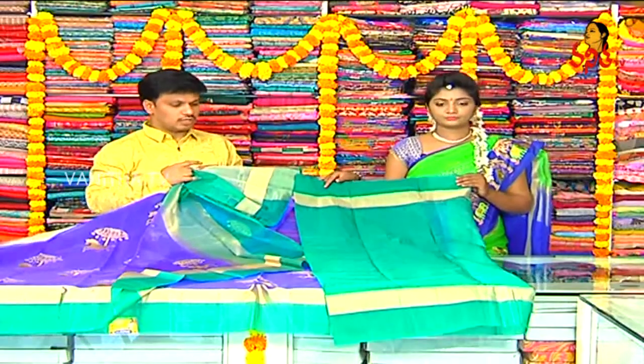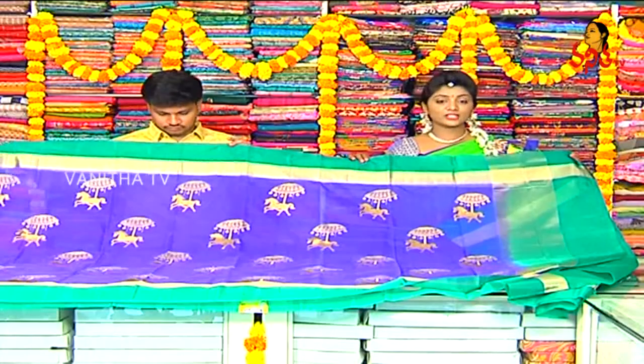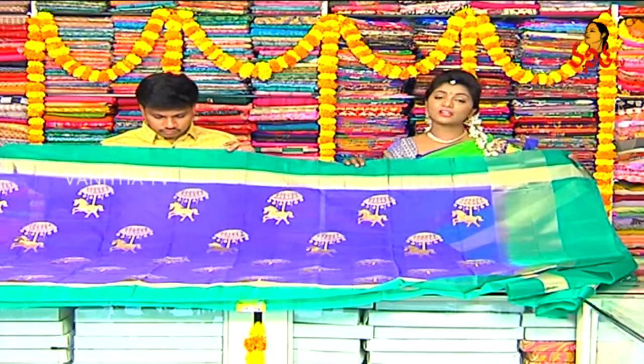Green color combination mix. The cost is only 1950 rupees. Beautiful saris are available on the next Jinko Sari.